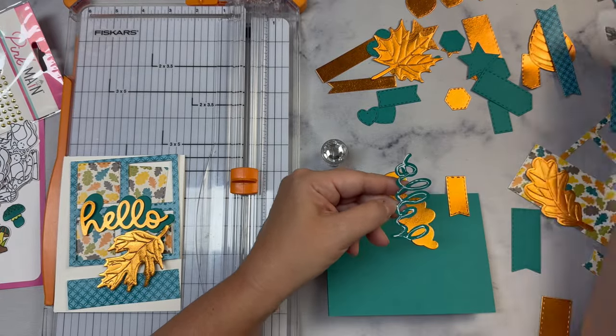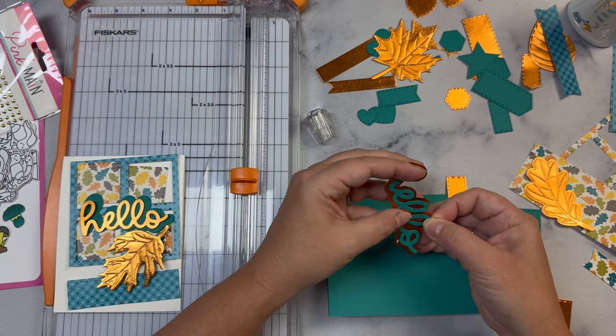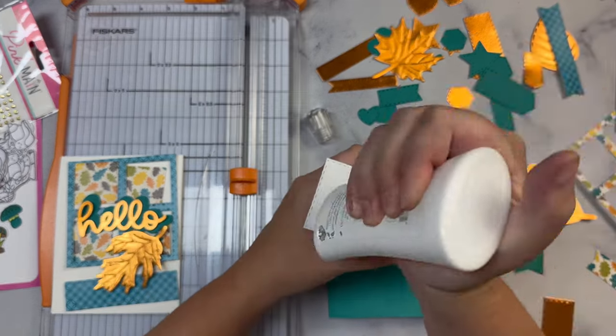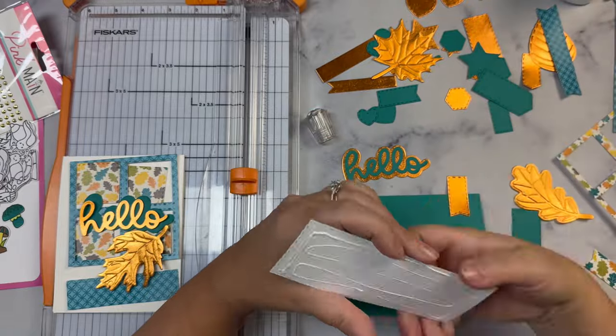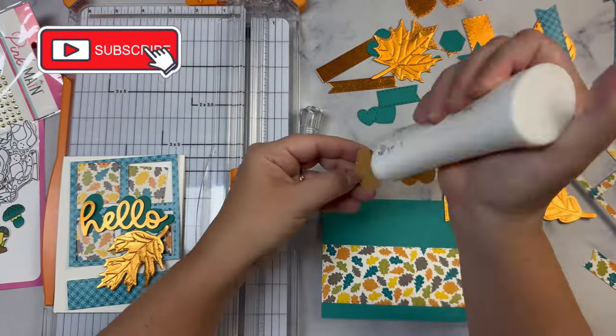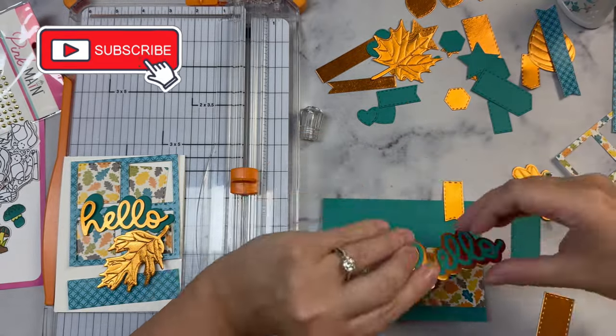I'm a teacher and school started back this past week so it's been a little crazy. I'm going to stick with five cards for this video, but I promise I'll have a lot more coming soon — so make sure you're subscribed to my channel and turn on notifications so you don't miss any of my uploads.